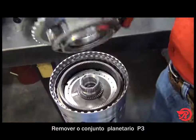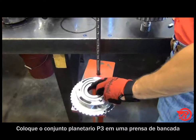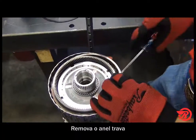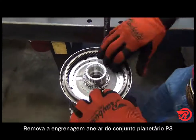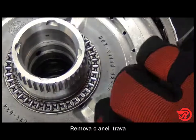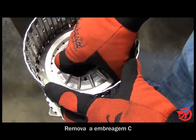Remove the P3 planet, then the P4 sun gear, and C and E clutch retainer. Place the P3 planet on the foot press and place the C and E clutch retainer on the planet. Remove the snap ring and then remove the P3 ring gear. Remove the other snap ring, then remove the E clutch, and now remove the C clutch.